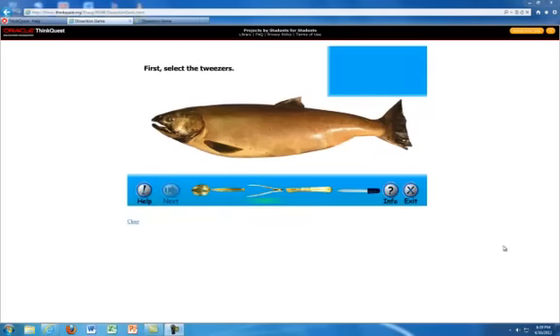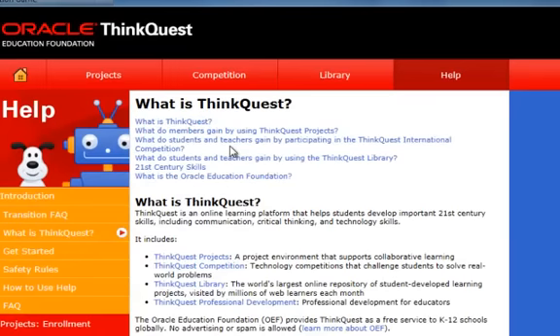This virtual dissection is a featured project on the website ThinkQuest, which according to their website is an online learning platform that helps students develop important 21st century learning skills, including communication, critical thinking, and technology skills.